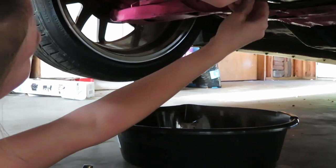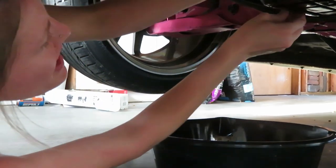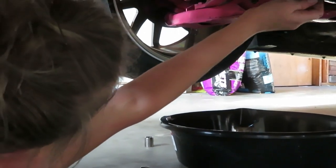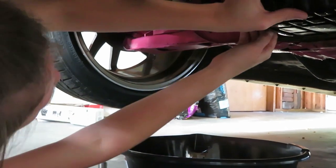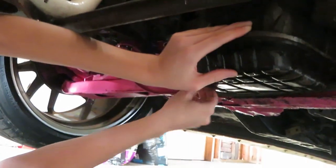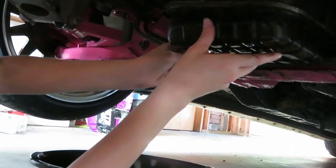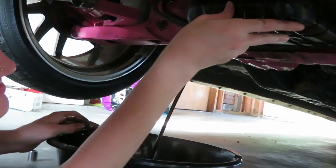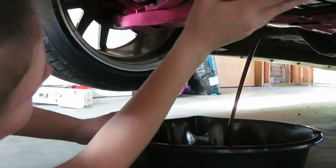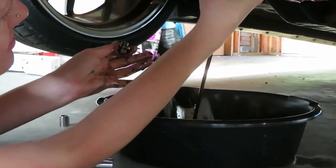You're spinning it the wrong way. What the fuck? Righty-tighty, lefty-loosey. How am I spinning it the wrong way? Isn't that the right way? I don't know, keep trying. It goes tight either way. No, no it doesn't. Alright, here it goes. Oh shit. Now slide the pan back a little bit so you don't leak on the floor. There you go, just like that. Alright, now we can get up.